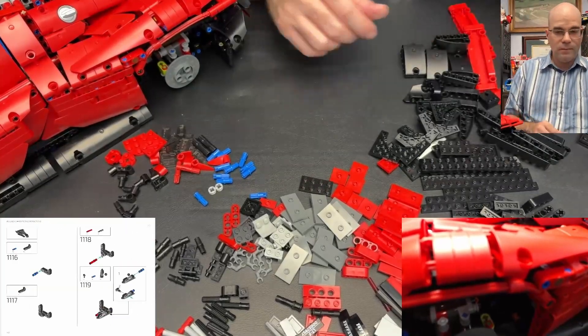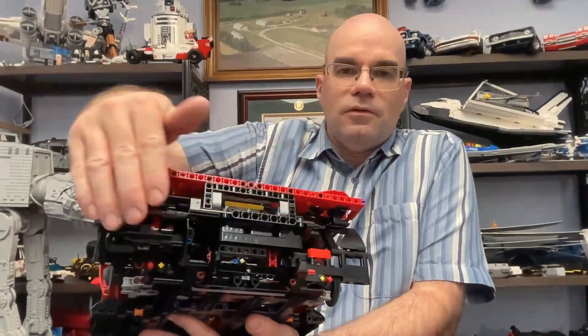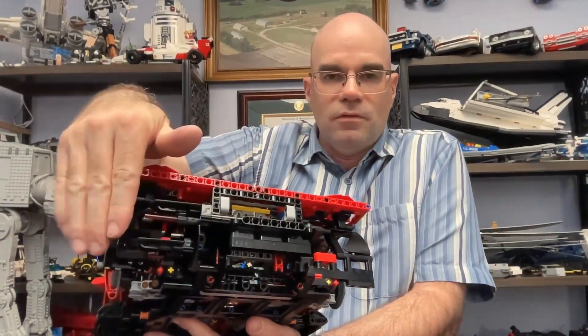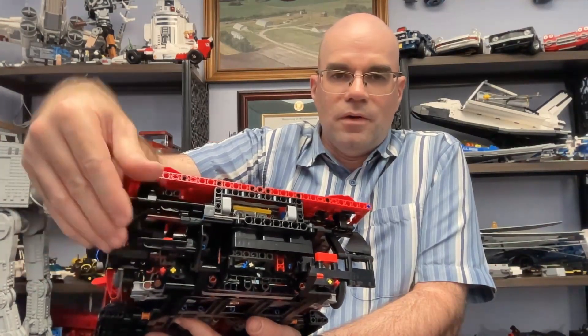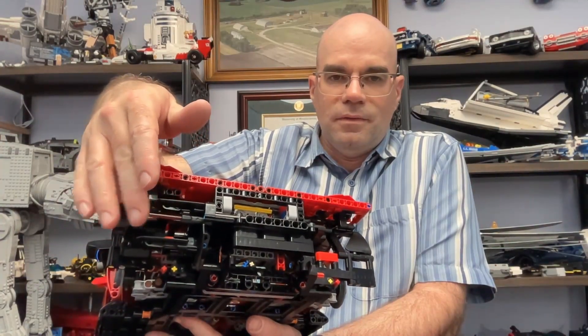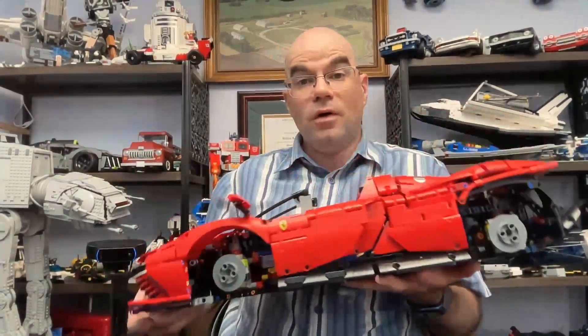That has been part 26 of my Lego Ferrari Daytona SP3 build. We started the back end here, got these pieces on and started on the driver's side, getting this kind of component on and this lightsaber here. If you'd like to see more please subscribe — thank you for watching and take it easy.